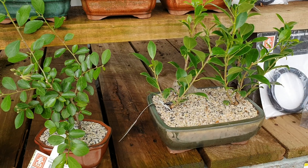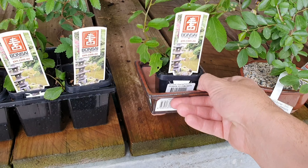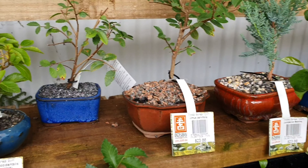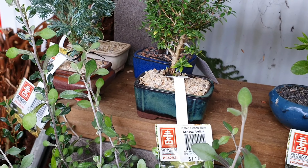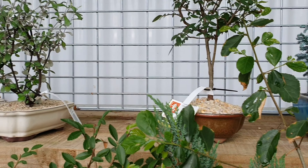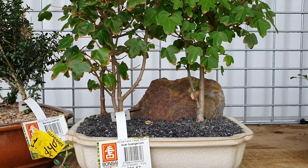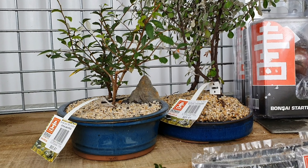Okay, so here we are at Bunnings. I just want to take you through some of the bonsais that are on display. This is the one I'm going to pot up, and these are some of the others you can buy as well. As you can see they've got some glue on the stones — nice and solid. It's quite a nice one there. Some conifers, they look quite good. Acer — that looks quite nice. That's my favourite one.